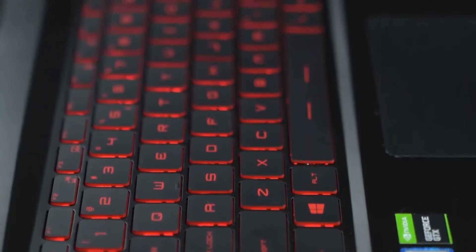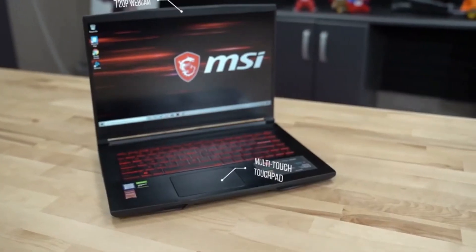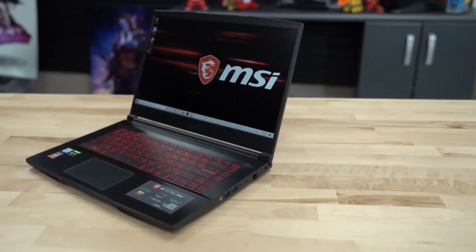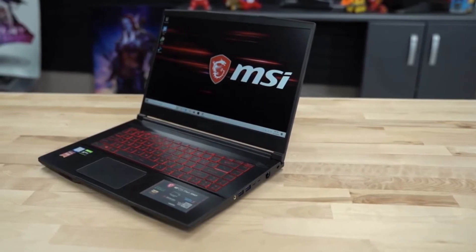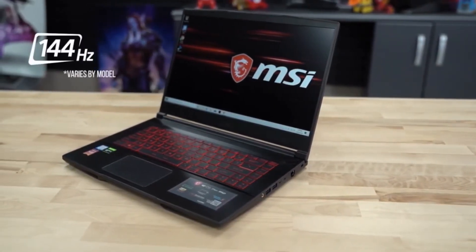Topside, there's a backlit keyboard with a multi-touch touchpad below it, and a 720p webcam and display bezel. The 15.6 inch IPS level display panel has a 1920x1080 resolution and up to an optional 144Hz refresh rate.